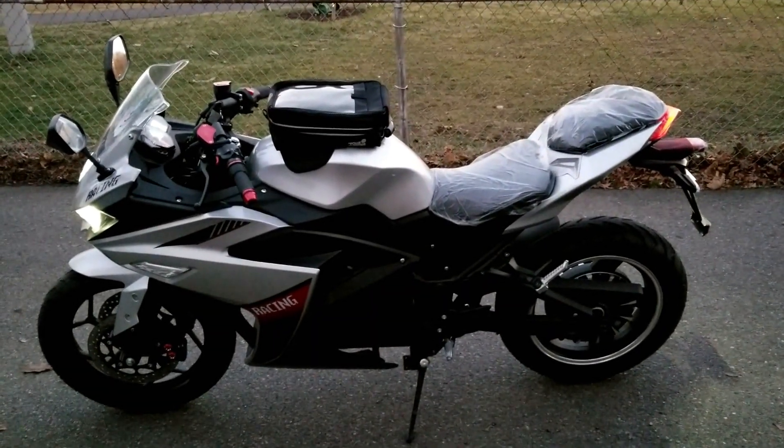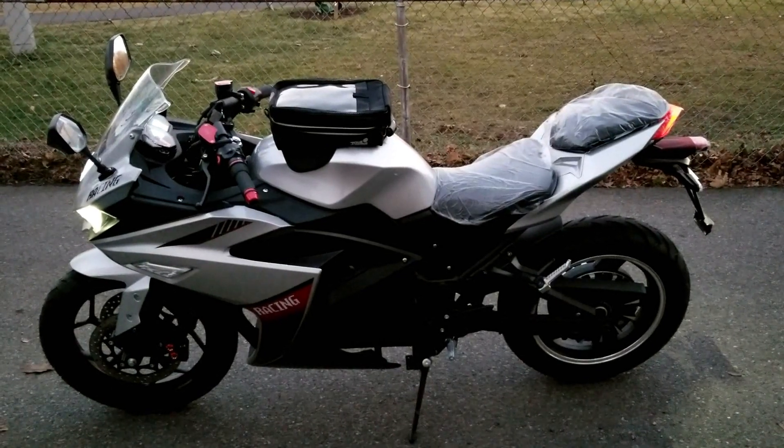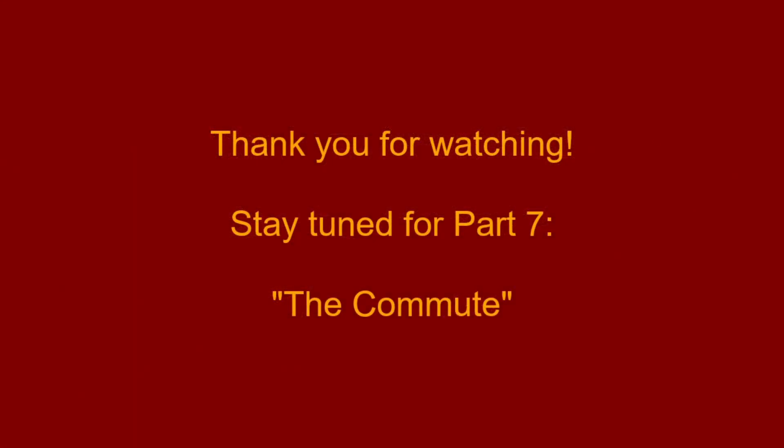Overall, a nice ride — I'm happy. Thank you for watching, and please stay tuned for my next video in this series where I'll be commuting to work on my electric motorcycle and vlogging about my riding impressions.